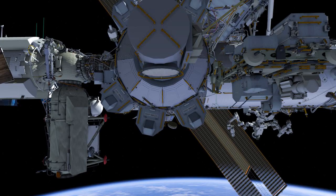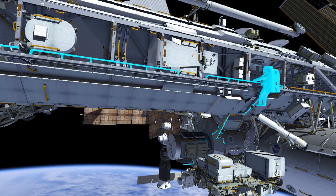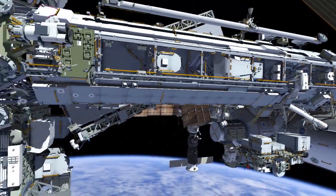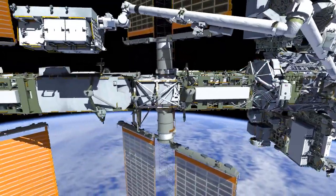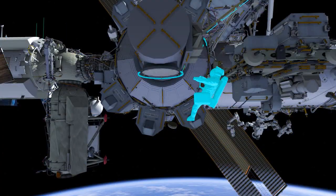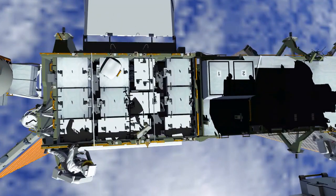This EVA is a continuation of the 1B power channel upgrade. It begins with Chris in the red stripe and Bob in the white stripe egressing the airlock. They both translate outboard to set up their work sites. Chris first preps the external pallet, then joins Bob on the S6 Integrated Electronics Assembly or IEA.